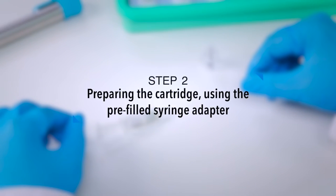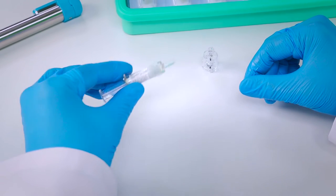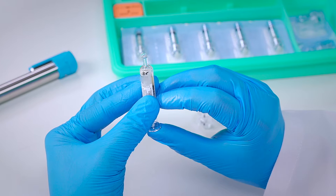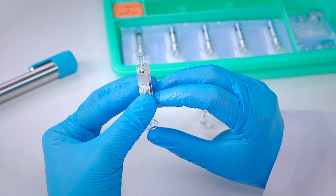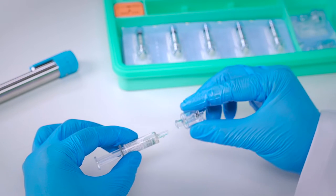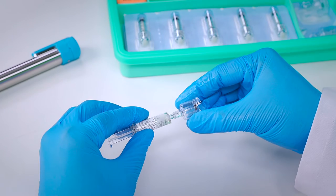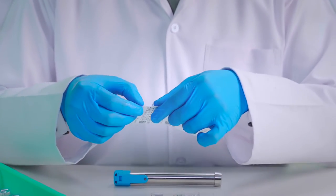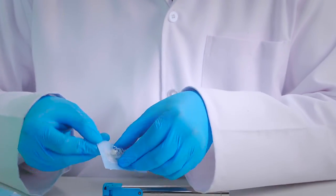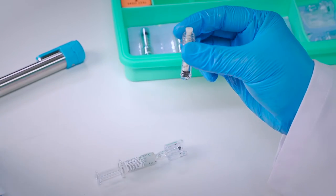Step 2: Preparing the cartridge using the pre-filled syringe adapter. Take the medicinal pre-filled syringe, open the cap, and remove any air bubbles present. Attach the Integri Medical pre-filled syringe adapter by twisting it onto the tip of the medicinal pre-filled syringe. Ensure the connection is secure and tight. Now remove the cartridge, making sure to remove it from the screw end and not from the tip end to ensure sterility.